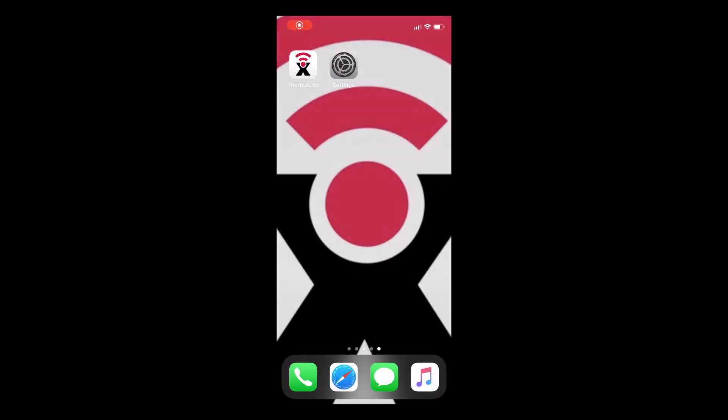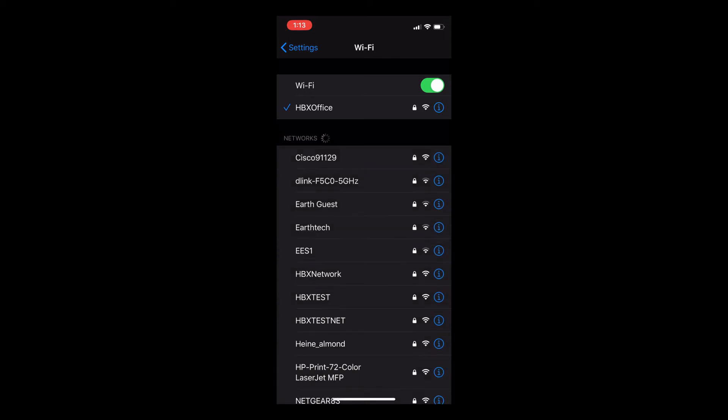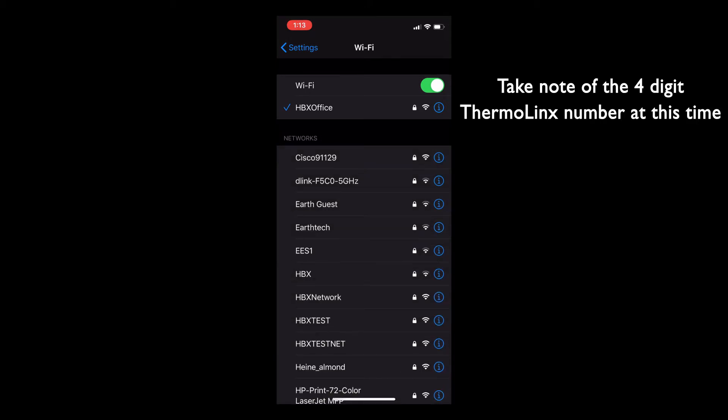On your Apple device, open your Wi-Fi settings and search for the Thermalinks network. Take note of the 4-digit Thermalinks number at this time.